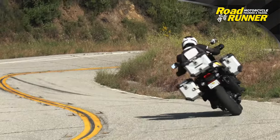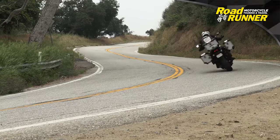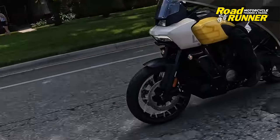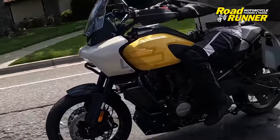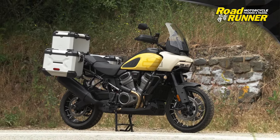The test mount we had came with the optional adaptive ride height. This semi-active system automatically lowers ride height at low speeds and when stopped, granting a more confident reach to the ground. It's a really nice touch — if you're concerned about seat height, this would definitely be an option to look into.